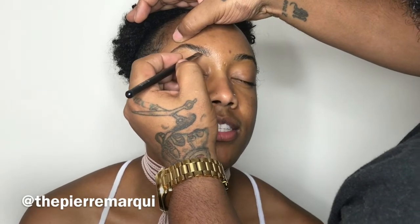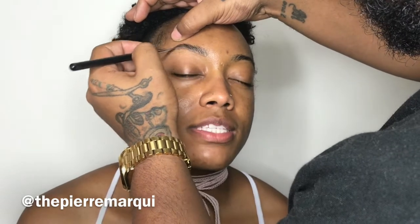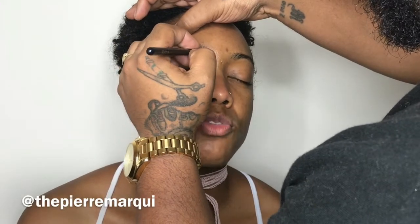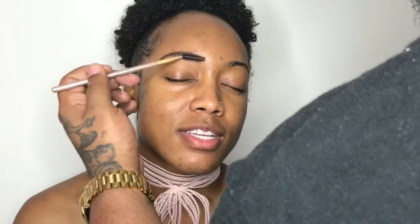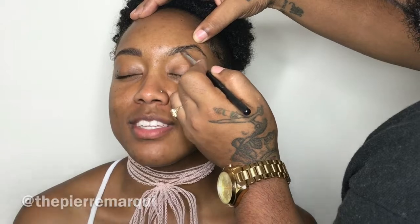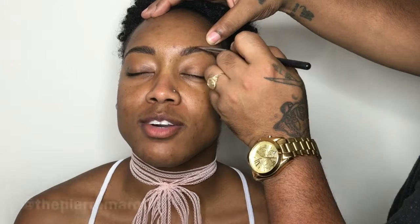Going in with the Anastasia Dip Brow in chocolate. I really wanted to show you guys what I mean by lifting that brow at the arch — you can clearly see how that's helping define it even more. Just doing hair-like brush strokes will really help you. Lifting that brow is just amazing. Going back in with the spoolie to blend everything out, then doing the same thing on the opposite side — lifting that brow, getting right under there with hair-like brush strokes. You don't want to drag and smudge anything.